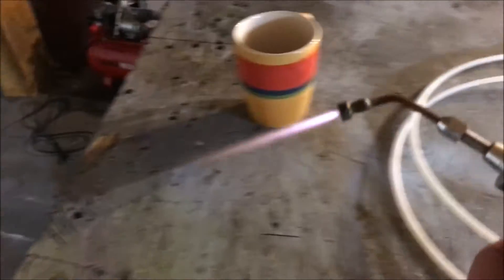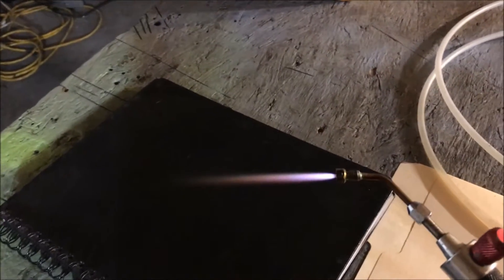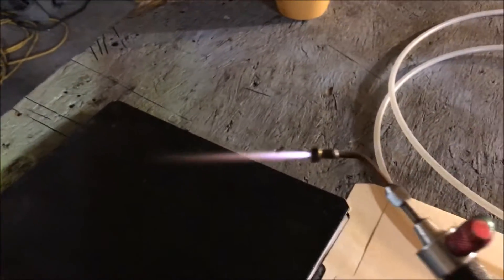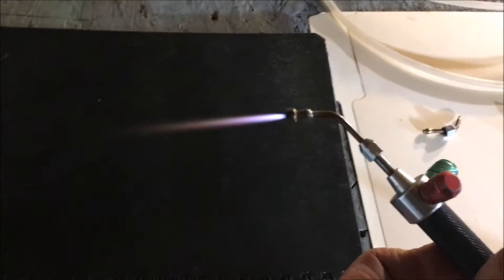Well, this one it doesn't do that, so it's making a liar out of me. But with needle flames, about six inches of the flame can actually be invisible, and you can damage things while you're trying to work on stuff.